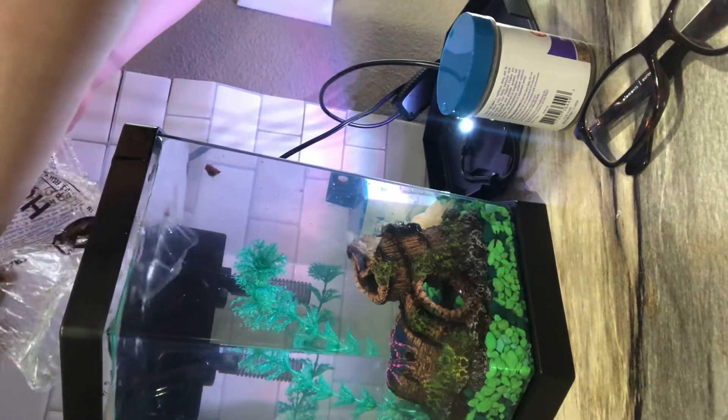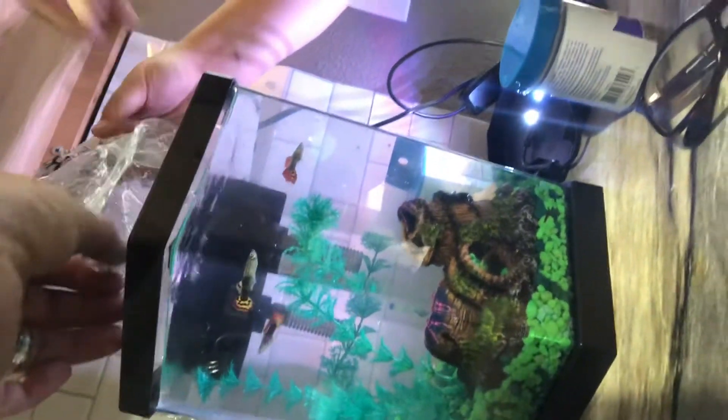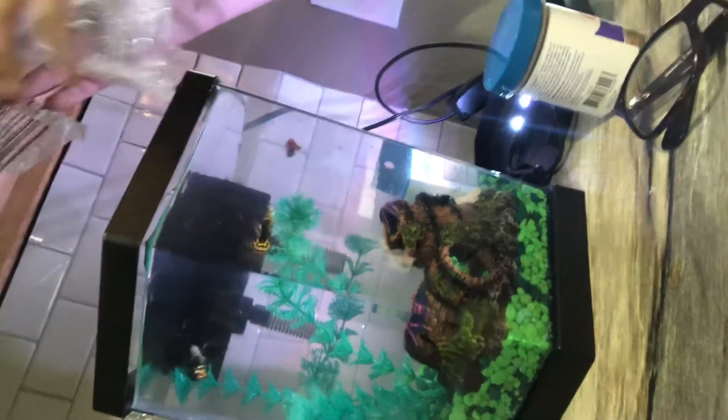There's a fish stuck! Reach and open it up. Yeah, he got out. Can you take it over?